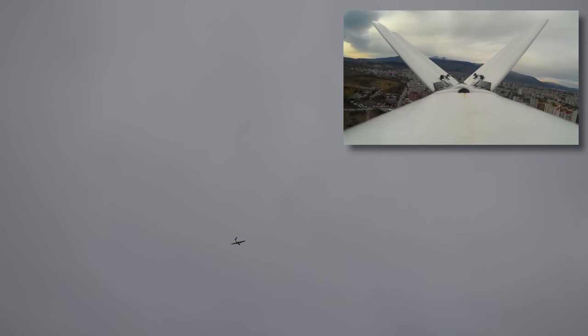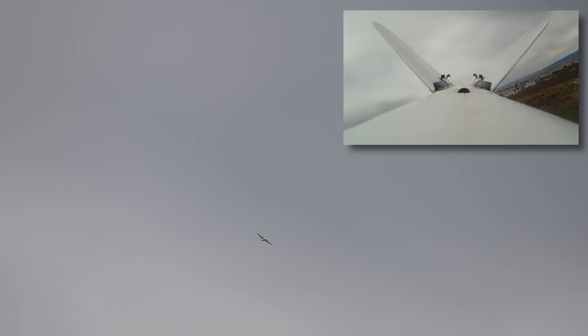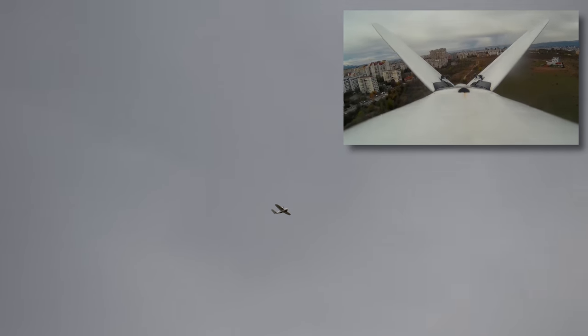Trying that same thing in iNav's angle mode — something of an equivalent to Arduipilot's fly-by-wire A mode — the plane absolutely did not want to stall. It just parachuted down and rocked the wings a bit, and that mode does limit servo travel more, which is actually a good thing.